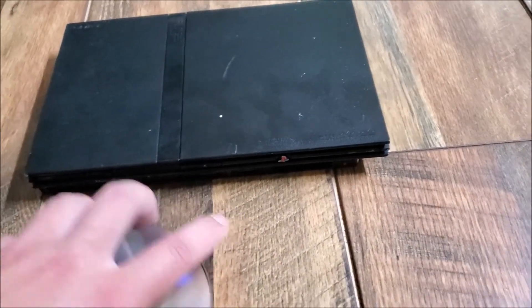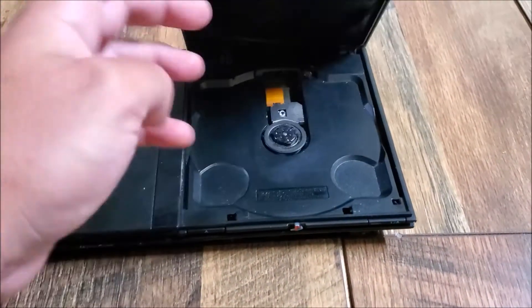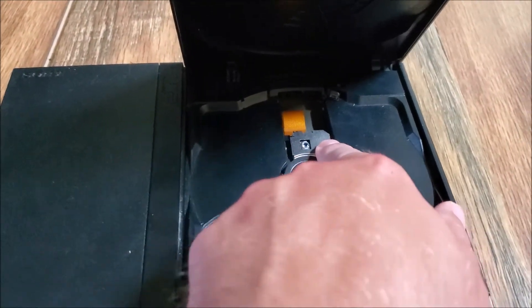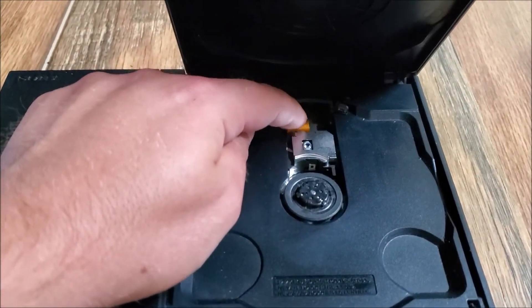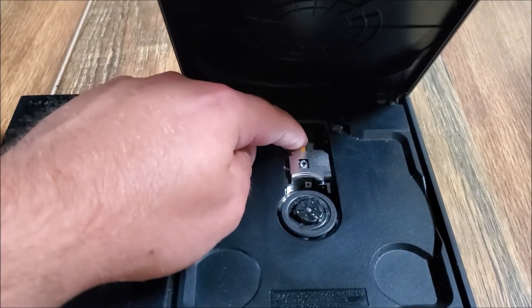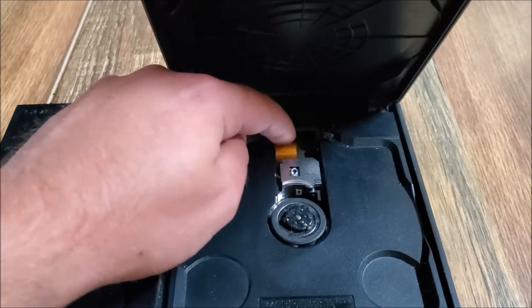So we go to our PS2 here, open up the lid, and you're gonna see they got that ribbon there. Move the laser up about halfway and you can see the laser — the ribbon gets pushed up a bit. This is what's causing that scratch from happening.